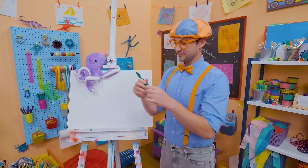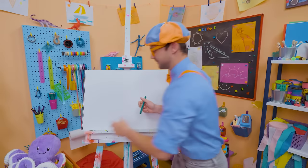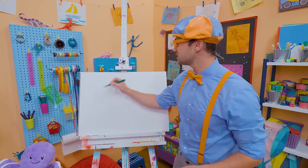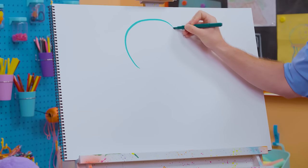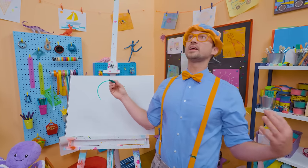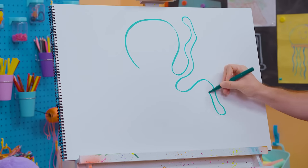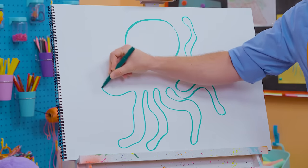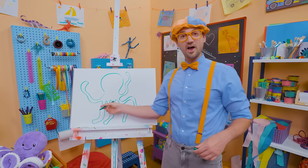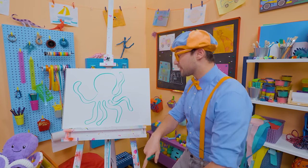I'm going to take the color green and draw the octopus's head, which is almost a circle — but don't connect it down there. Leave it like that. And then for the fun part — all the squiggly arms! You go like this. That's six arms, but remember I said they have eight, so let's add two other arms in the back.